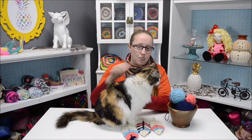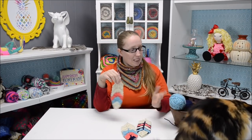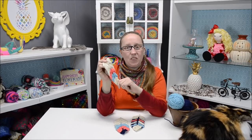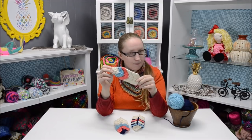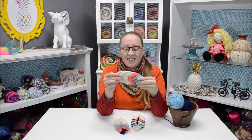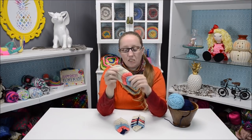If you guys watched my video with me and my friend Elise and the things we made for each other, I made a cute yarn basket for her. On that yarn basket I put adorable little feathers, so I wanted to show you guys today how to make these adorable reversible feathers.